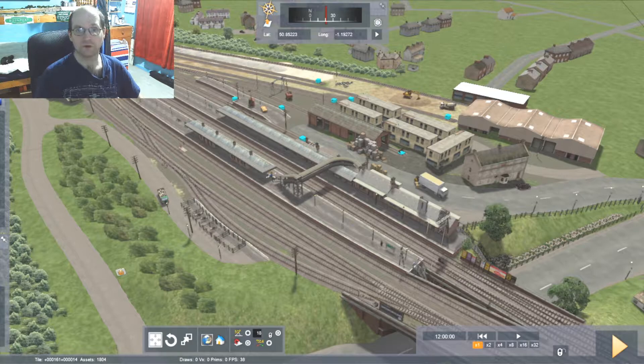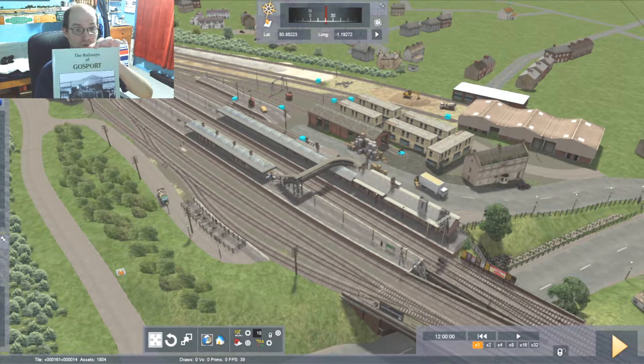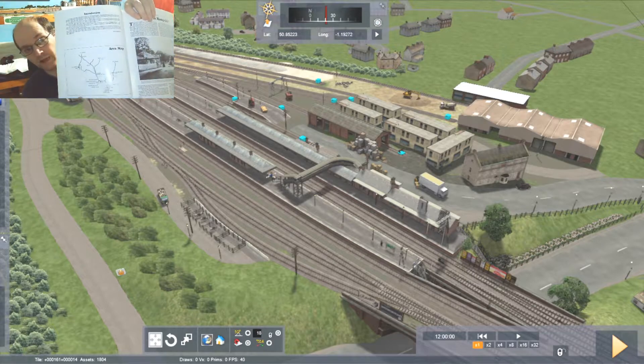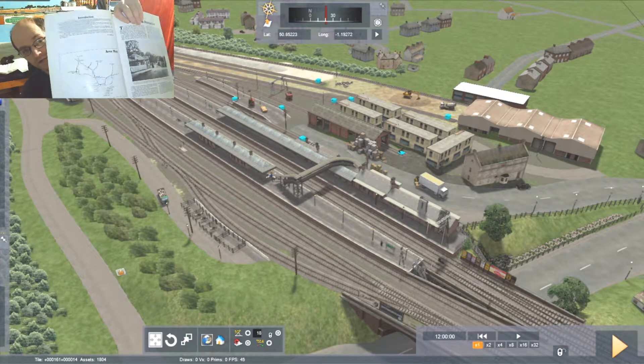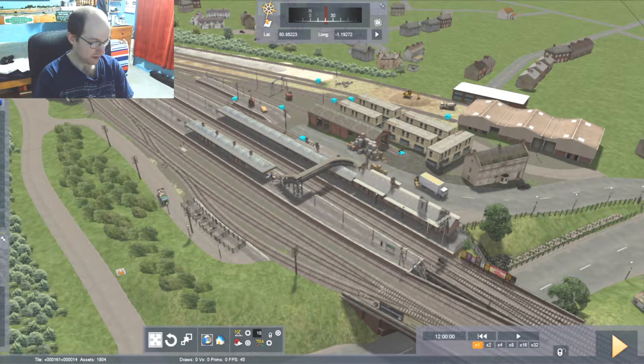So one thing I would like to suggest is if anybody is interested in the railways of Crossport, I would actually suggest picking up this book, which is titled The Railways of Crossport. The author is Kevin Robertson, and I think it's probably the best book about the subject. As you can see here, it does have a rough map of all the railways in the area, and it's something which I would pick up.